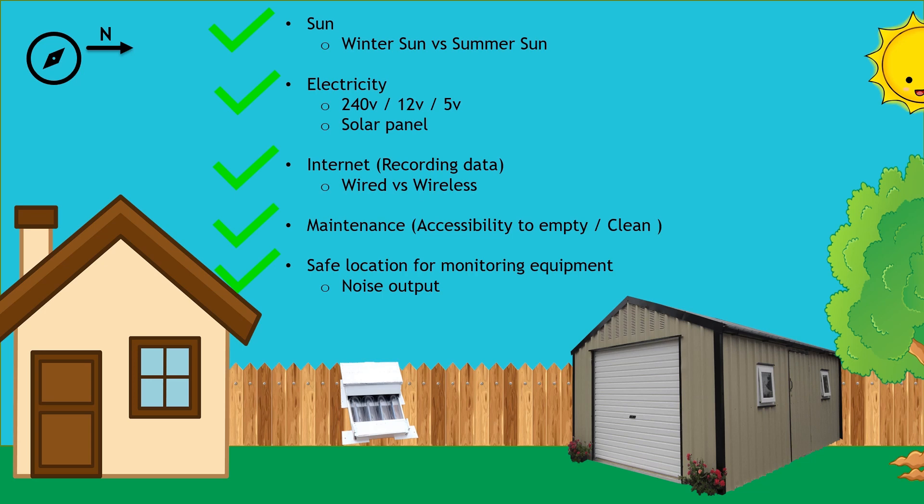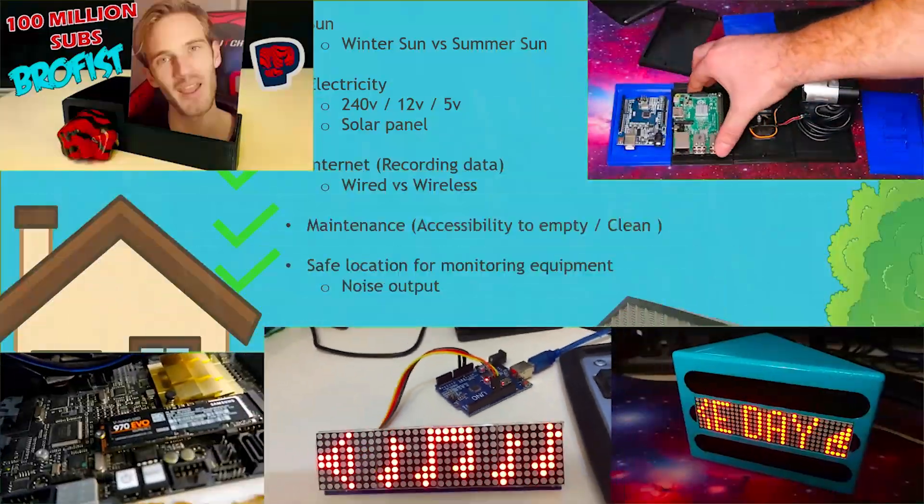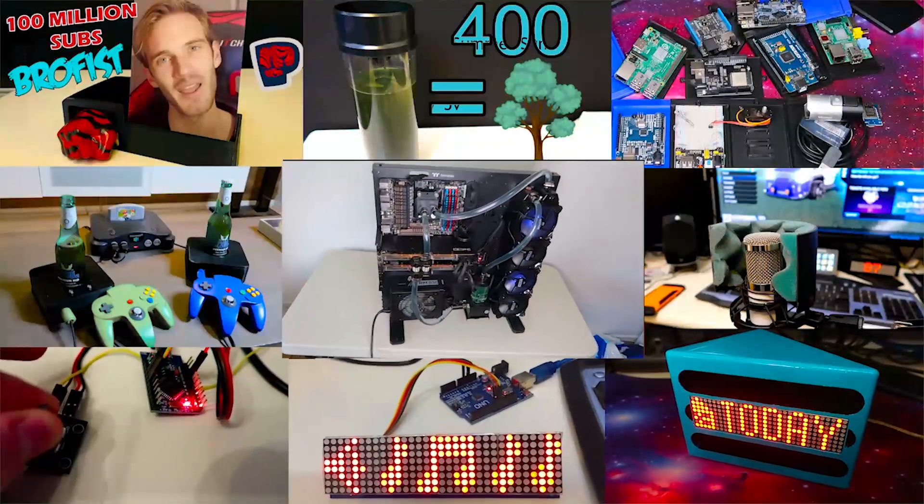On top of that, the location outside means noise is not a problem. Sitting outside during the day you probably won't even notice it — it's similar to a pool pump running. As for a safe location for the monitoring equipment, yes there could be rain outside, but what I'm going to do is create an enclosure for all the equipment and also for the CO2 unit to sit on. I've already been building this unit, so make sure to subscribe to keep up to date with the project. The next video on the CO2 project will show you that enclosure and stand, which will make us one step closer to getting this system up and running. Thanks for watching and we'll see you next time.